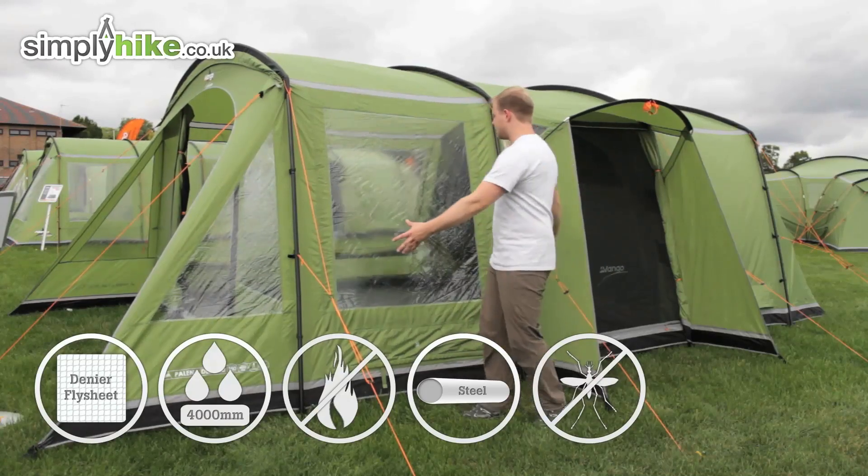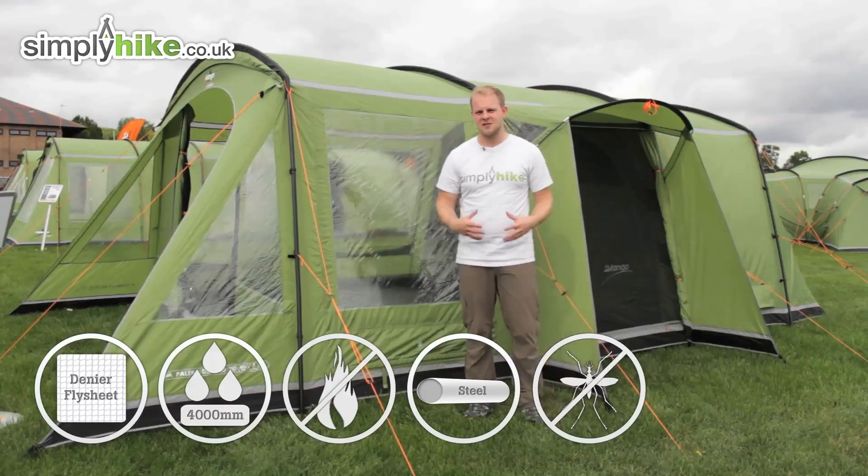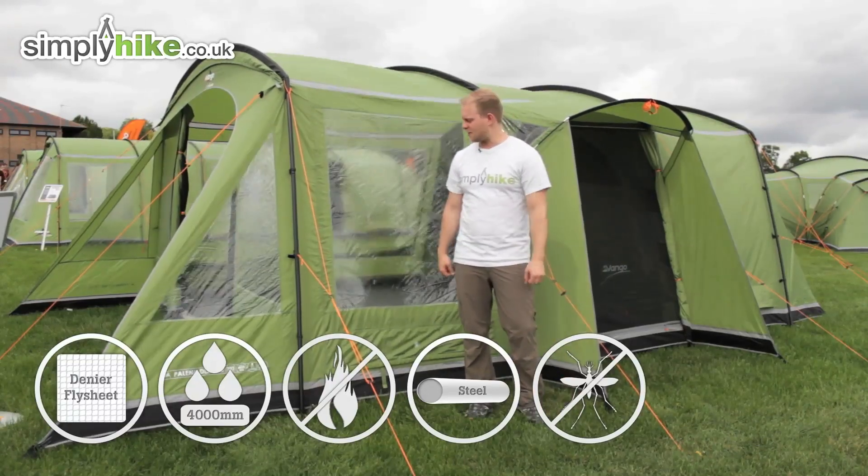It's a really nice size overall with a pitching time of about 20 minutes — not very long at all — and it's just great for family holidays.